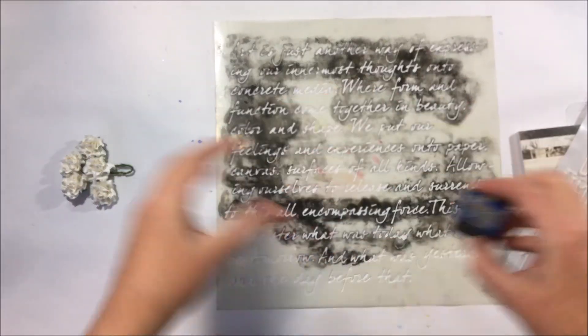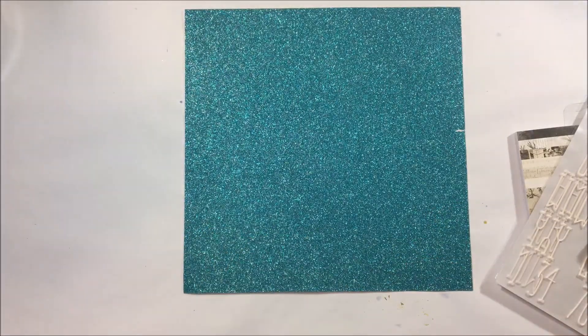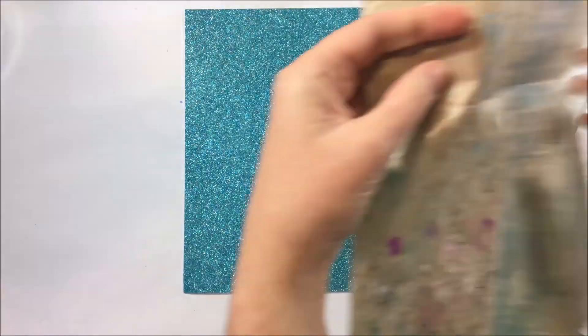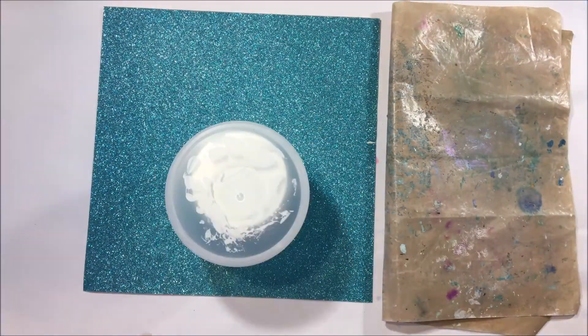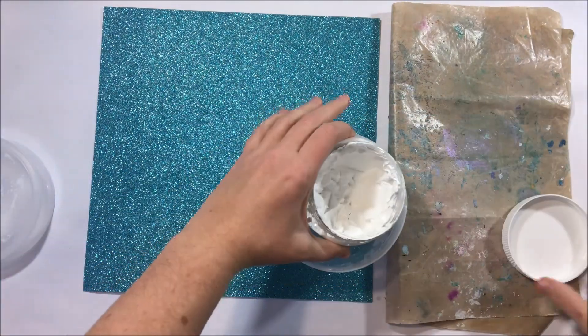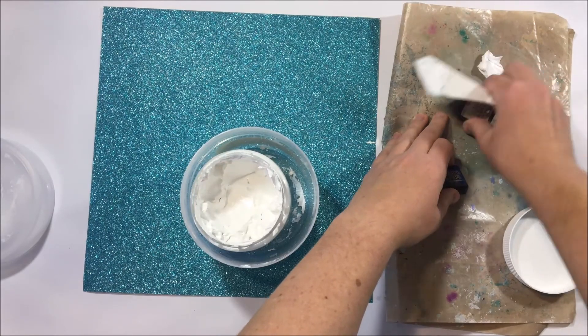So I'm going to take some thickers, flowers, a 6x6 paper pad, a stencil, and a distress ink. What I'm going to do is show you a couple of techniques and some fun ways that we can use these particular products to create the layout that's my inspiration for this challenge.